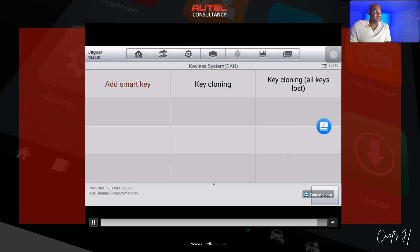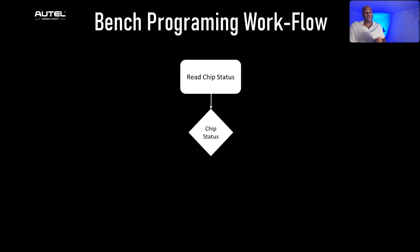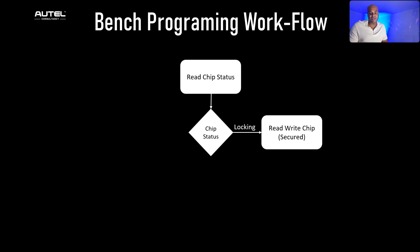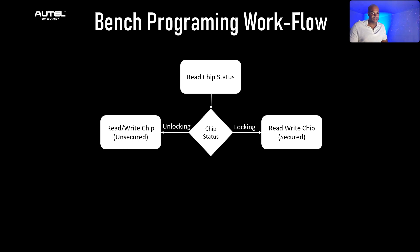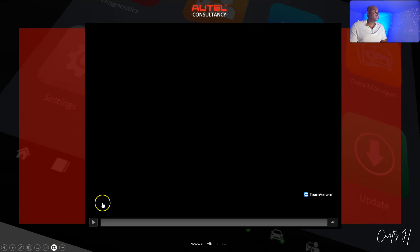The prompt reads: 'Perform key learning — generate working key via the programming function.' I explained to him that even though we were able to do it through the OBD on the Range Rover, this one is not going to work that way. The approach here is: read the chip status to check if it's locked or unlocked. If it's locked, click the Secured Read/Write Chip option; if it's unlocked, select the Read/Write Chip Unsecured option, then proceed with the key writing procedure.